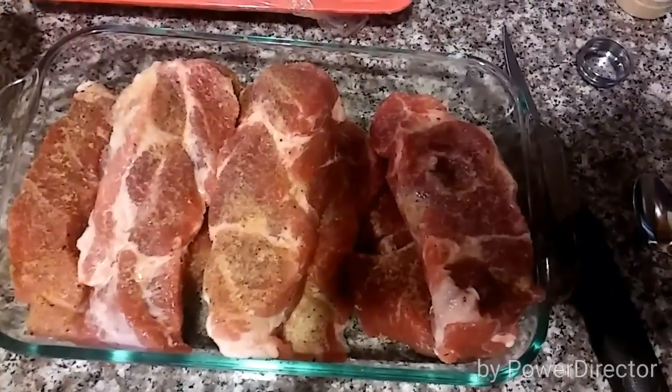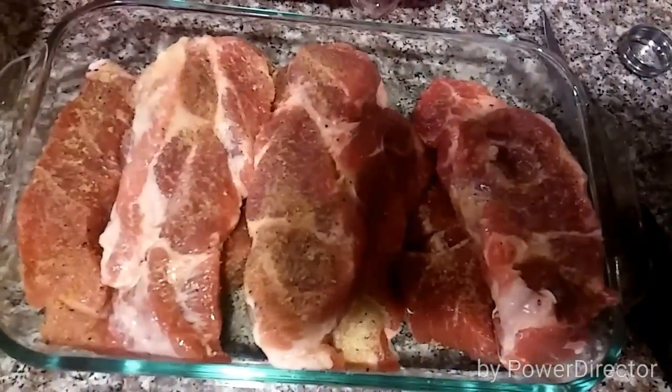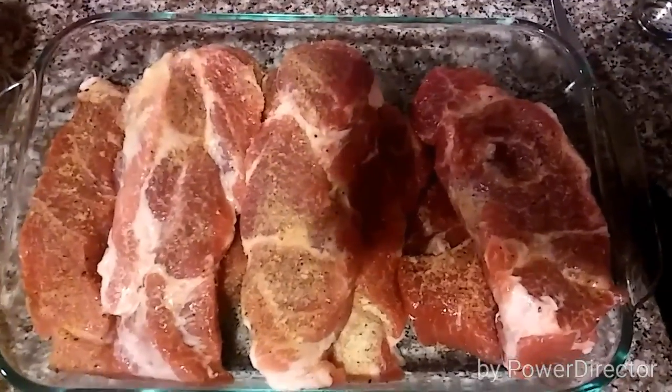I'll leave it in there for about two to three hours. Right now it's about ten minutes till ten, so I'll probably leave it in there until about twelve, twelve thirty. And then I'll put it in the slow cooker. All right, talk to you guys later.